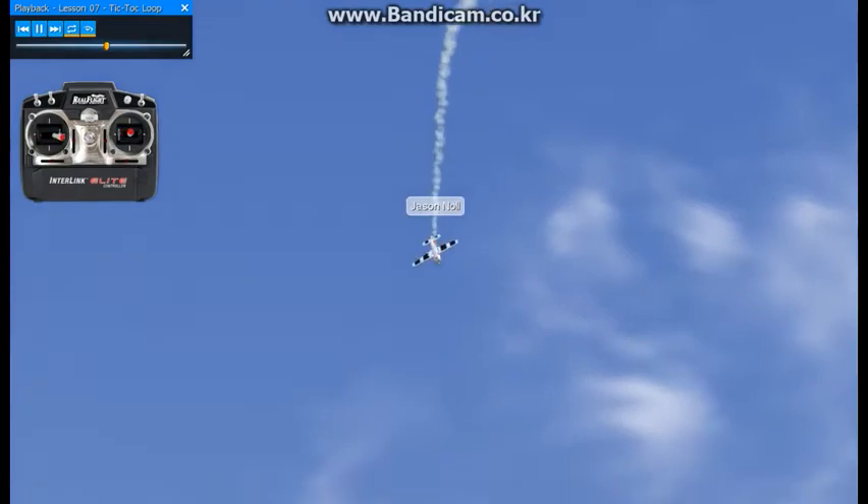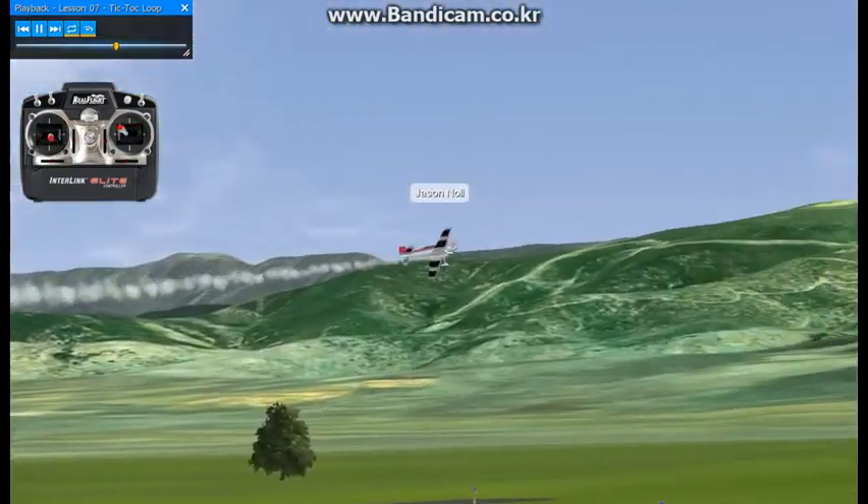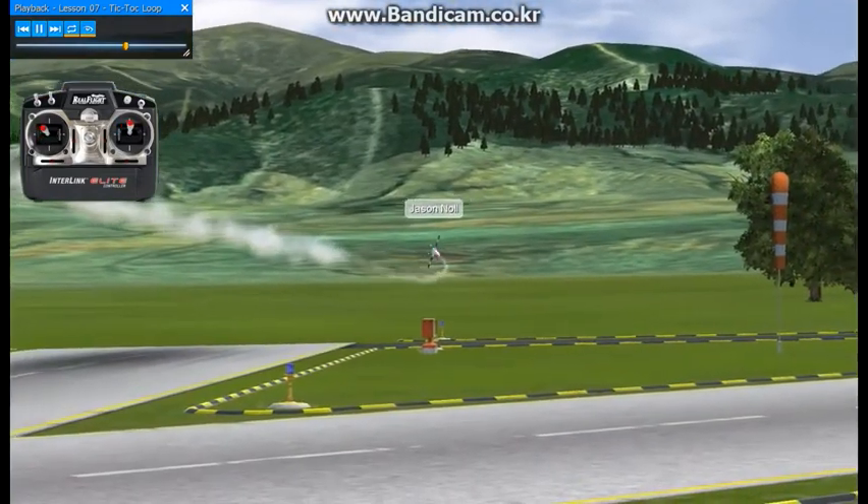We're going to increase the power to get the airspeed back up, keep it alternating, back to knife edge, and that will lead us into lesson number eight.